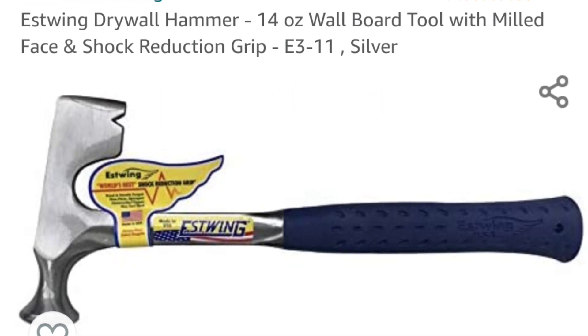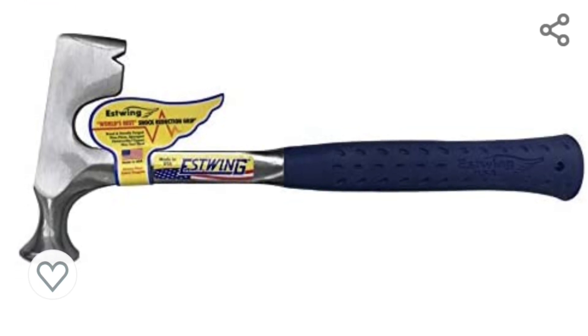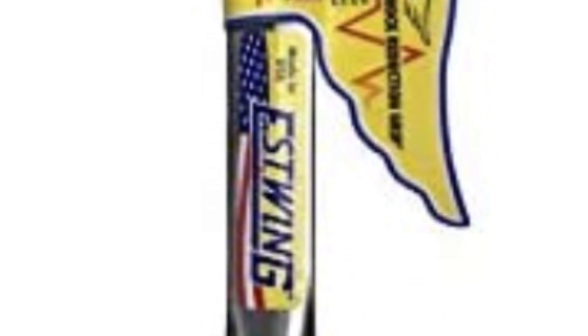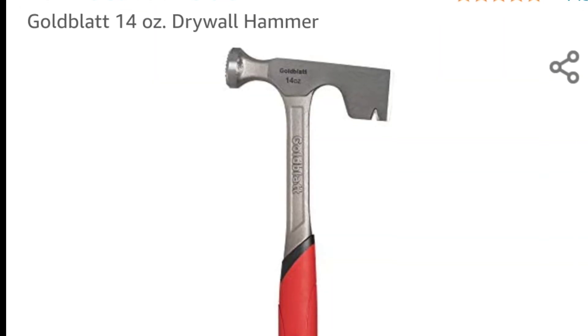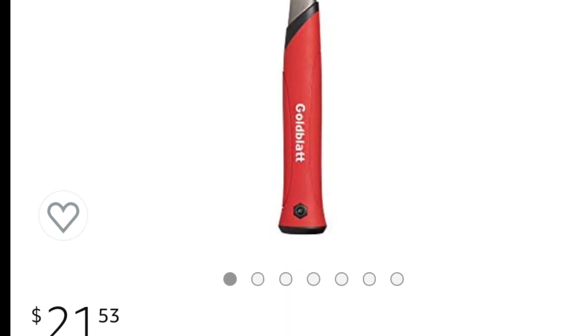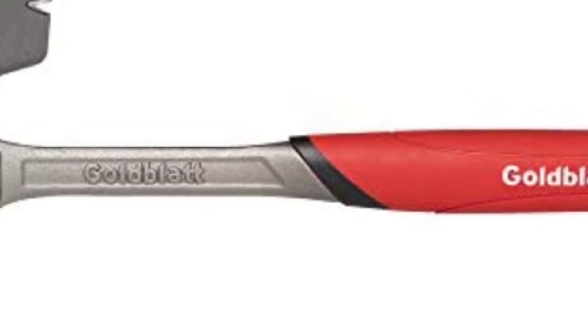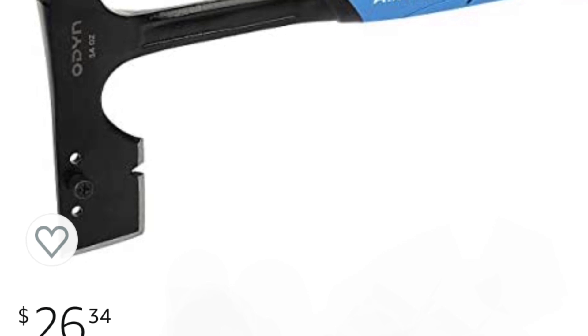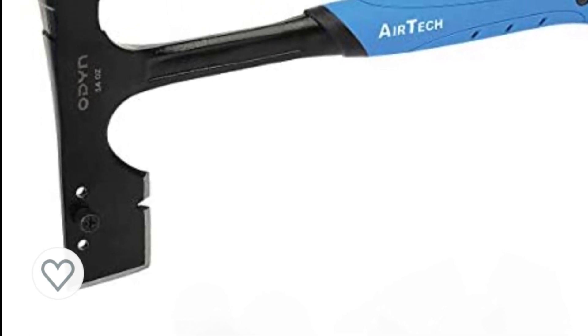Moving right along to the drywall hammers, or a hatchet, whatever you'd like to say. This is an Estwing, retailing for $31.98 sent to your door — kind of a staple of the drywall hanger. Here's a cheaper version, it's a Gold Blaze. I don't really care for this brand so much, but they do make affordable tools if you're just trying to get into the trades. It's $21.53 sent to your door. If you're looking for something a little more rugged or badass looking, for $26-$34 and $8 shipping, you can get this Odin Hammer. It had some pretty good reviews from commercial carpenters, so I figured I'd throw it on the list.